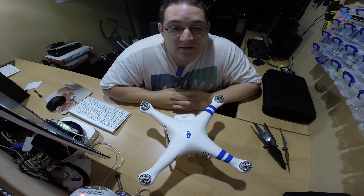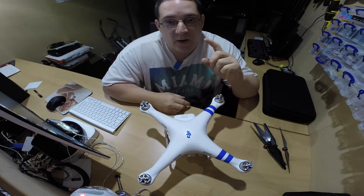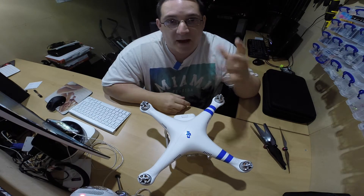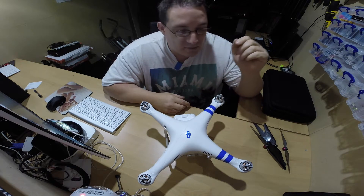But do remember — if you do crash it, it's going to cost money. I crashed this particular one. I lost control — I lost which direction it was actually going in. I took my eyes off it for two seconds, looked back, and had forgotten which direction the front was. By the time I corrected it, I ended up hitting the trees and falling over.